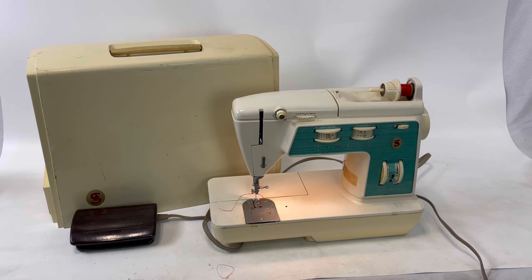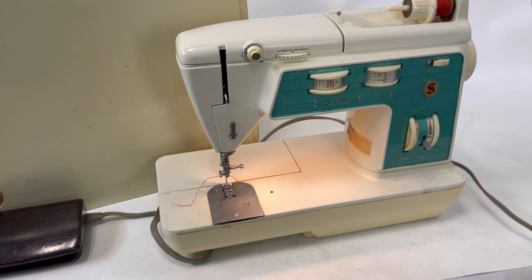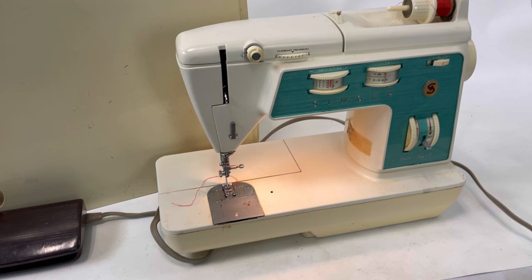Alrighty, so this is a demo video for this Singer Touch and Sew 2. I got it at the store, and I was going to take some good pictures, but I know that sewing machine people like to see them run, so I thought I would show you all about it.